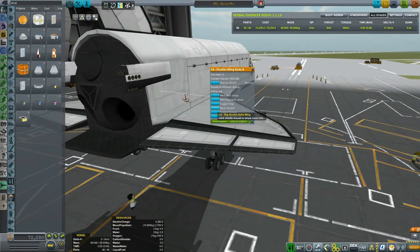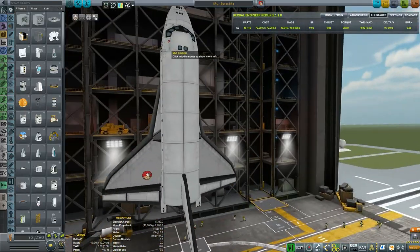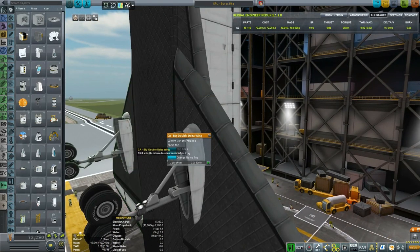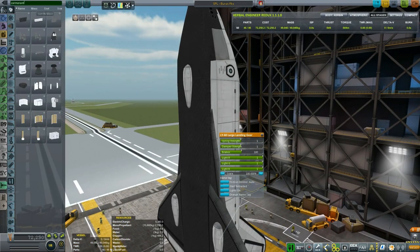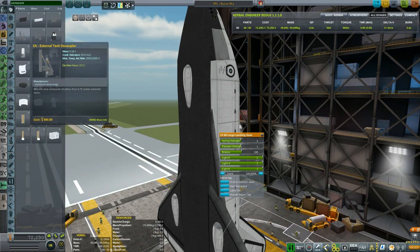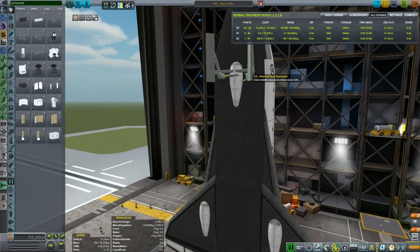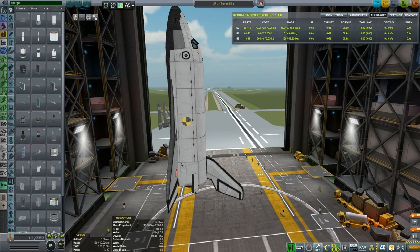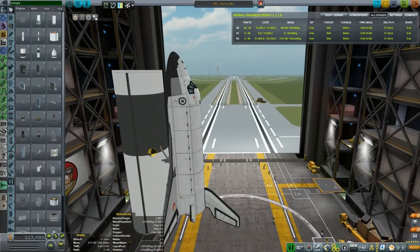Shuttle lifting body next — tank setup, it's a monoprop tank. I'm just trying to find the correct look for it. Now let's switch back to the VAB. I do want to retract the gear because the shuttle and Buran don't start with their gear extended. Once again filtering for Cormorant parts, I want to go to the 5-meter tank for the Energia rocket, and I'm going to place it at the shuttle orbiter's center of mass.